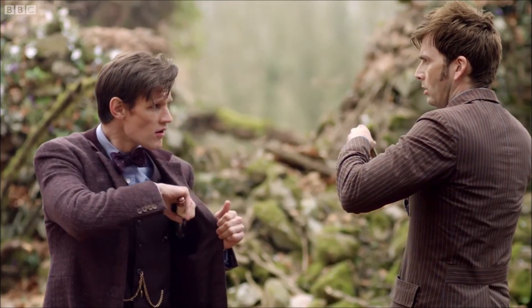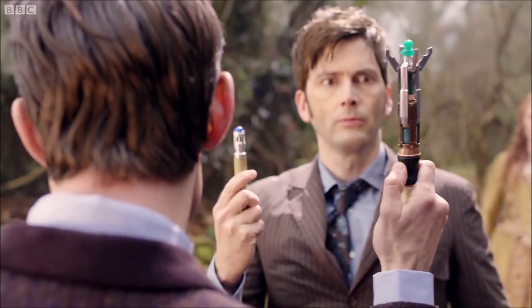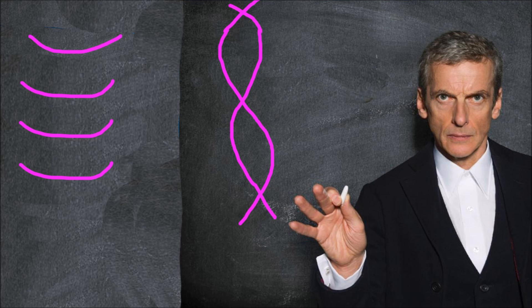What we humans have right now is nothing compared to what a Gallifreyan might have, but it does have potential. The best explanation for how the sonic screwdriver works is the use of ultrasonic waves that manipulate particles using waves that are helix-shaped and rotate.